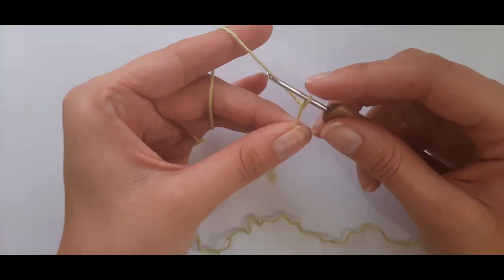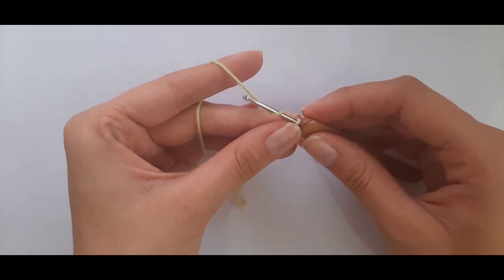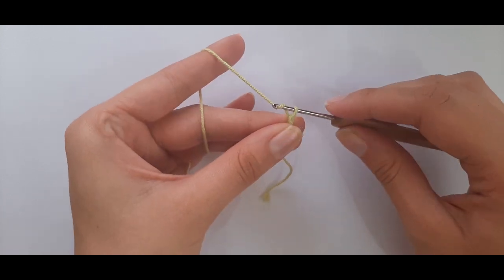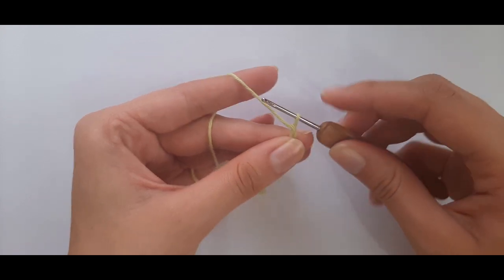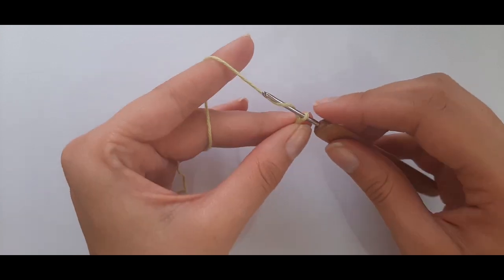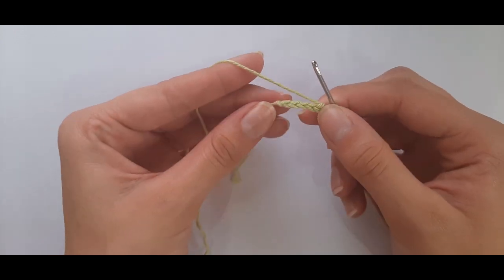To begin, we're going to chain five. To chain, yarn over and pull through — that's one chain. Yarn over and pull through, yarn over and pull through — that's three. Two more: yarn over pull through, yarn over pull through. Now we have five chains.